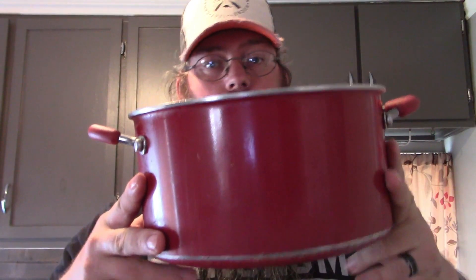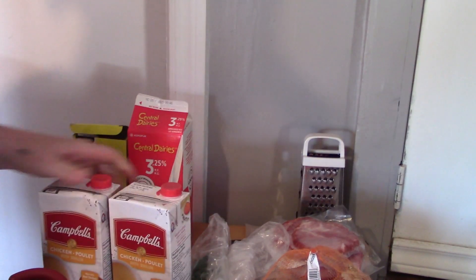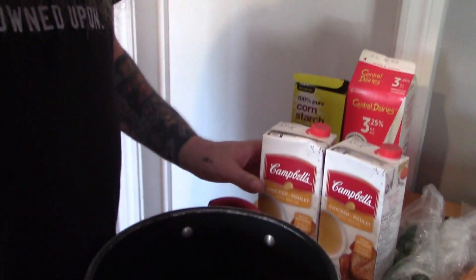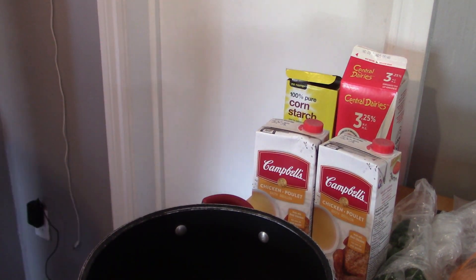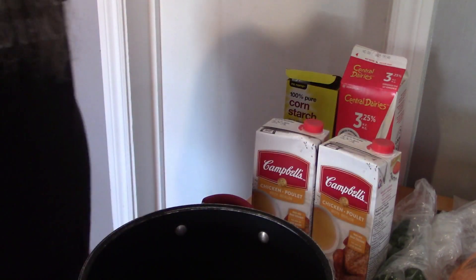You are going to want a decent sized pot because what you need to do next is add your two containers of chicken broth and your rinsed potatoes. They will all go in the pot together.